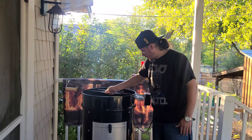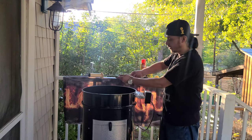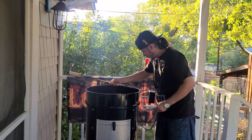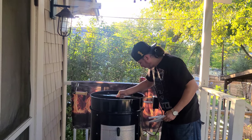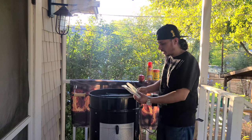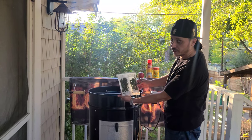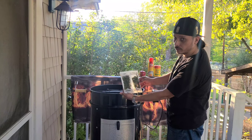We're also going to be using the rotisserie accessory. Almost forgot, guys — we're going to be also using some rosemary and some thyme for the chicks. Alright, we'll see you for the prep.